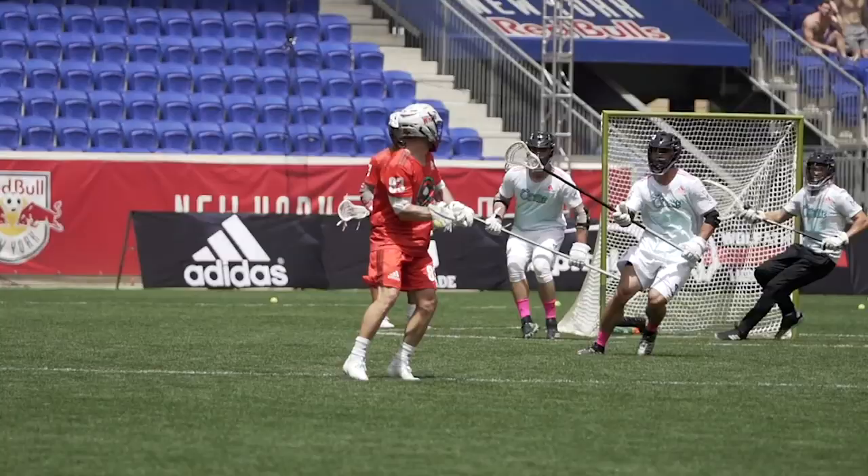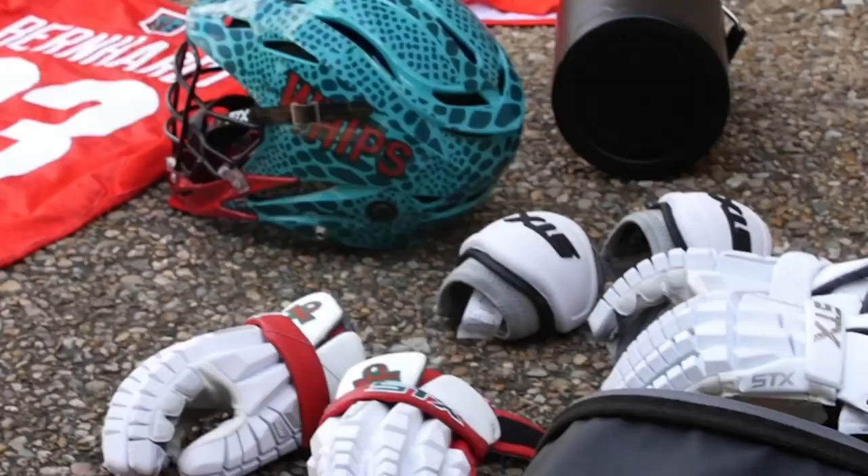What's up guys? Jake Bernhard here, Team USA, PLO with the Whipsnakes. I want to show you guys my gear bag.